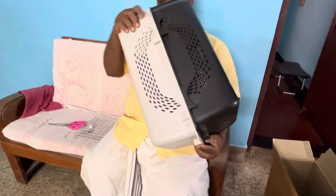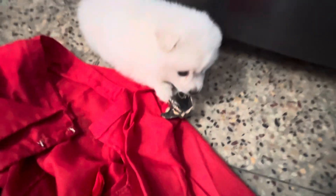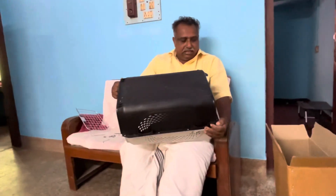Now I am going to fix it. This is how it looks.